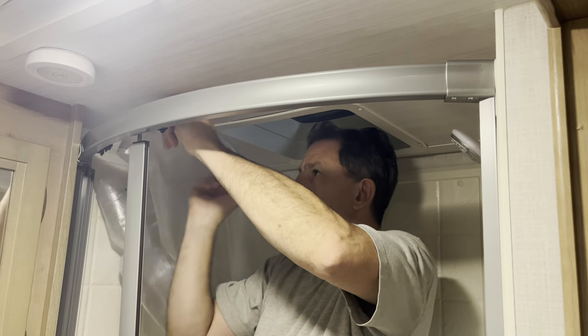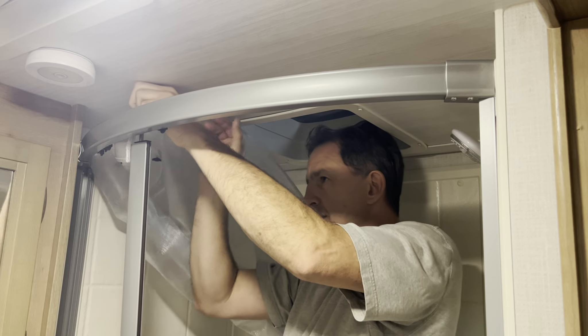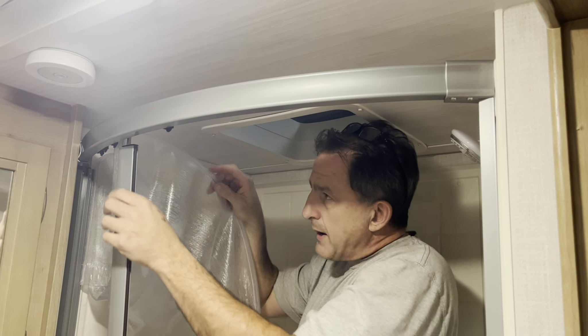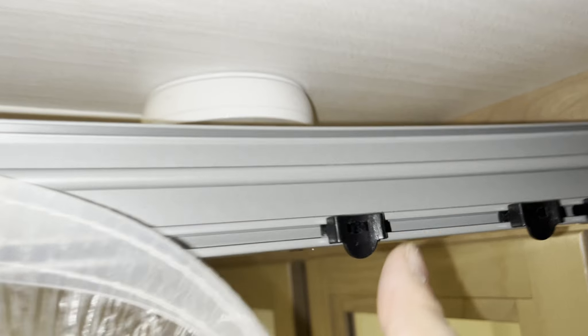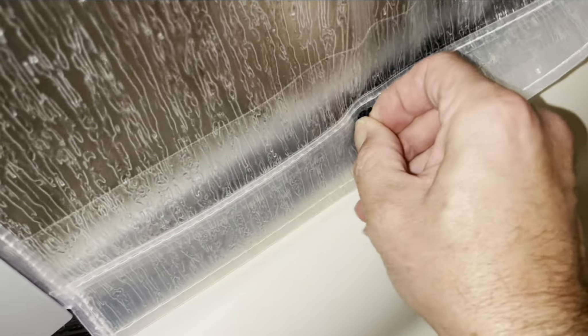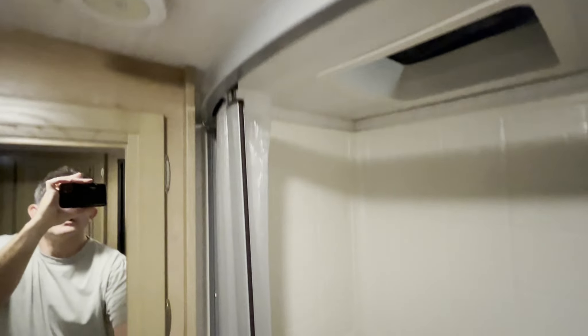So we reverse the process to get it in. We want to take the bottom of the curtain, come along the top of the shower stall, and then down into that slot. Do the same thing on the other side, then back and forth until you get it all the way down. Your tabs lock into these sliders on top — turn sideways to lock. Same down here on the bottom. Our new shower curtain is now installed.